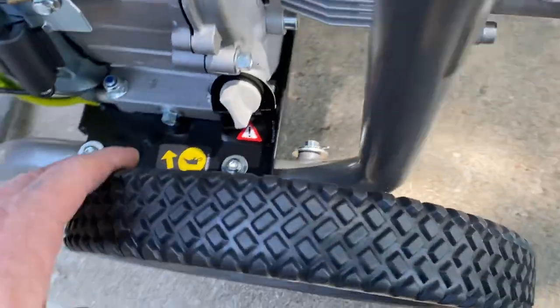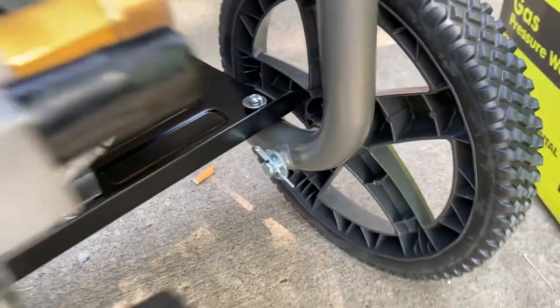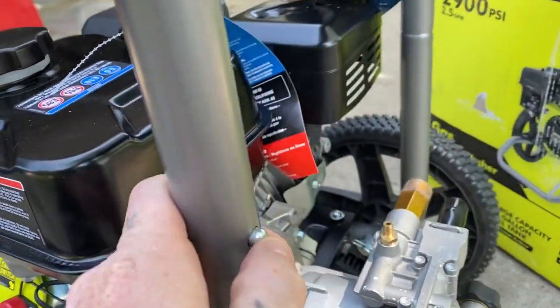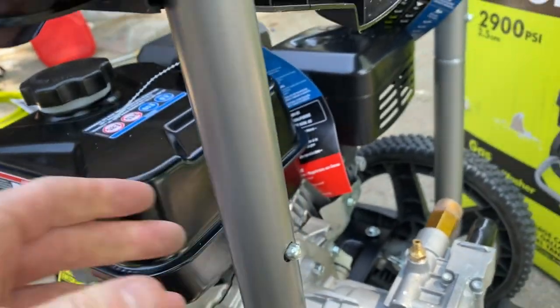You got the wheels and then you got these pieces here. You got a bolt and then this cotter pin here and a washer on each side. Then once you do that, I'm gonna put this top piece on here and it just falls right down on it.